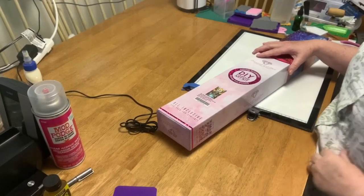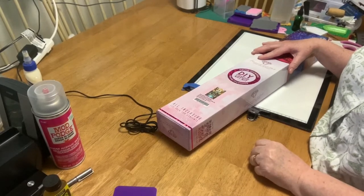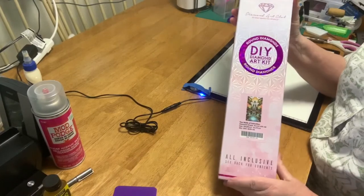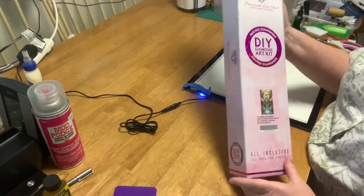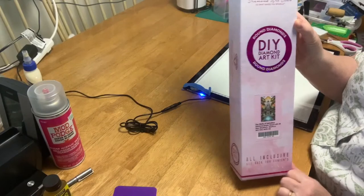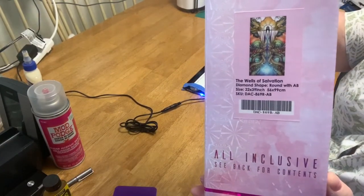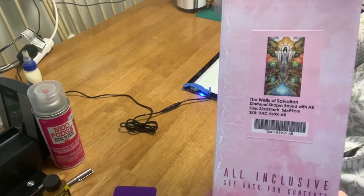Hello and welcome to Knit and Deb's Nook where it's not just about yarn anymore. Today I'm going to be opening my very first Diamond Art Club diamond painting, and it's round — it's got rounds not squares. And it is the Wells of Salvation by Mandy Manzano.